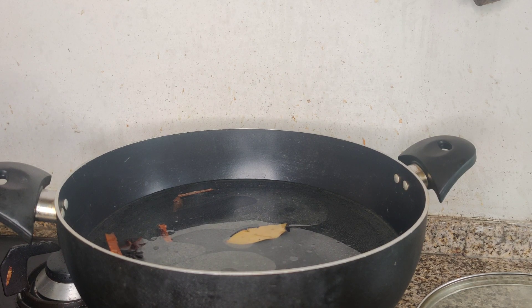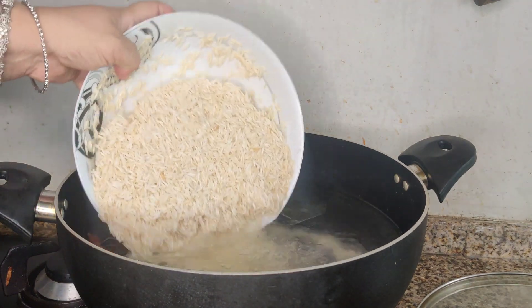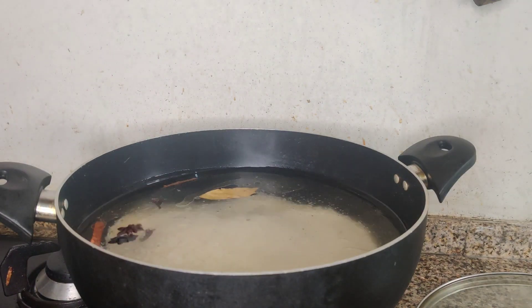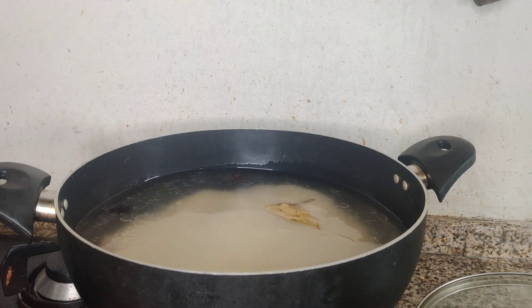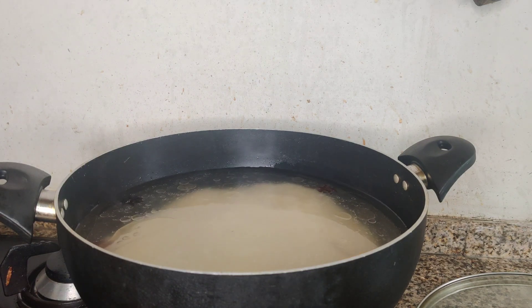I will add up to this water level. I will add 2 tablespoons. This will go very well.